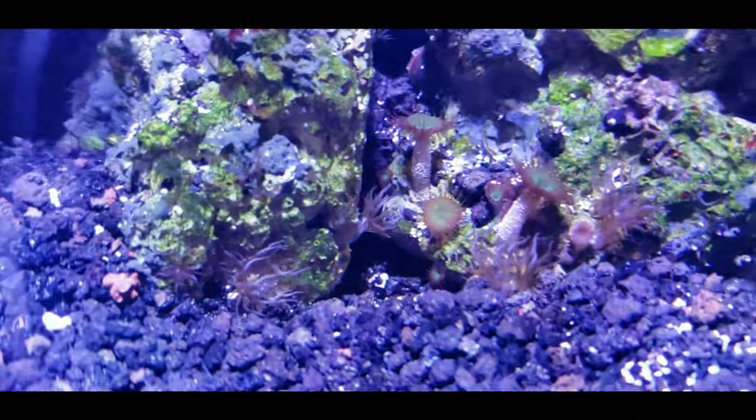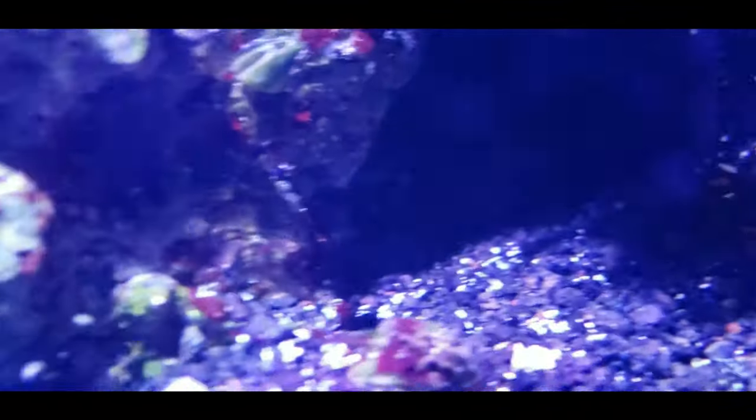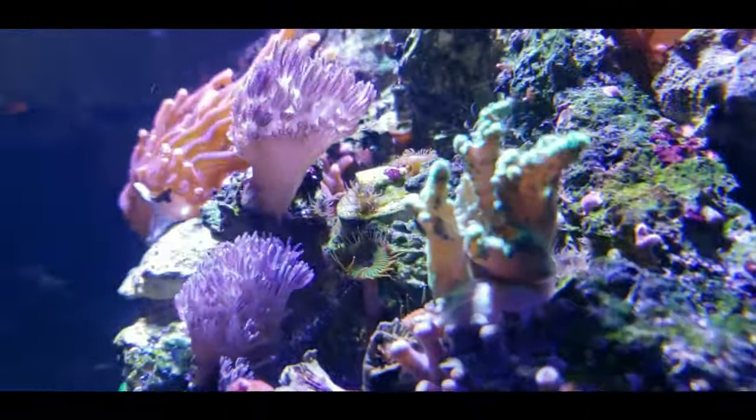I know lemon juice and all that, but that's no better than the Aptasia X, so I was trying to think if there was anything better to do. I was trying to see if my goby would come out and say hi — and the pistol shrimp — but they didn't want to see you guys, so I guess not. Maybe next time.